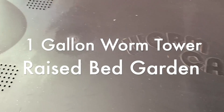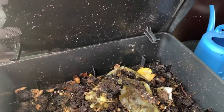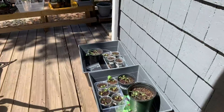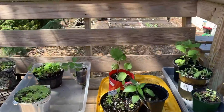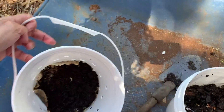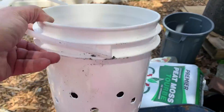This is my worm cafe that I have in the house, and I am trying to plant some worm towers in my garden so that I can move this outside. I just wanted to make a short video about how I made my one gallon worm towers for my garden.